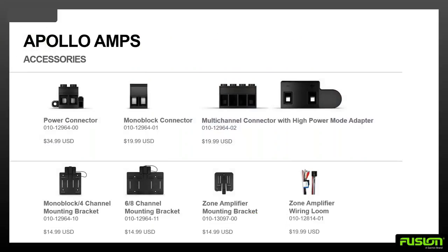Accessories are available. Everything you need is included in the box, but you can also get a replacement power connector, different speaker connections, and mounts.